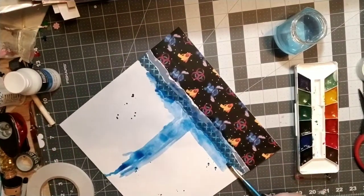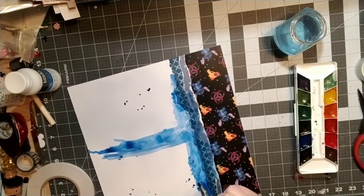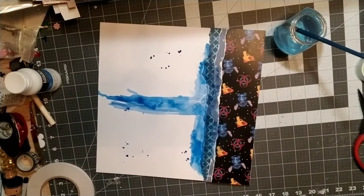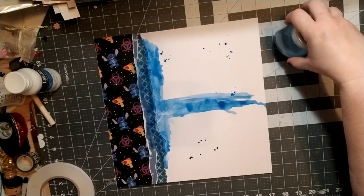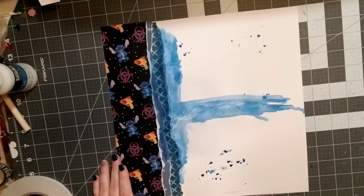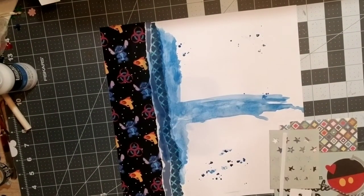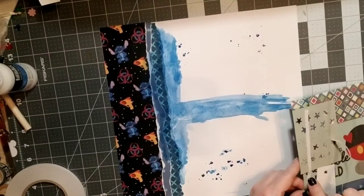I did end up messing up the ones down at the bottom because I tried to absorb some of the water and it just ended up smushing it, so I'll be covering that up later. For now I think it looked fine, so I'm letting that dry. By the magic of editing it is dry and we are back.